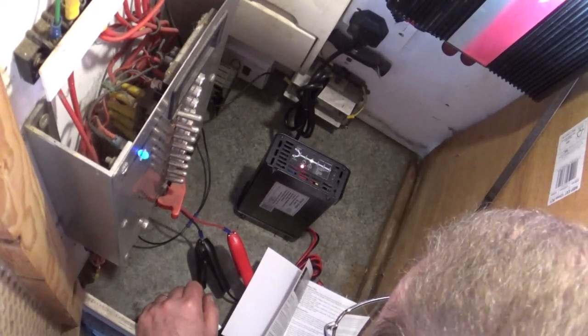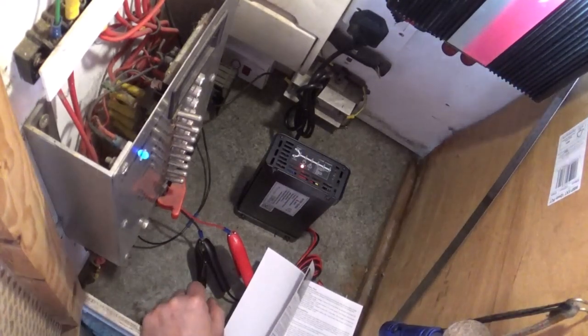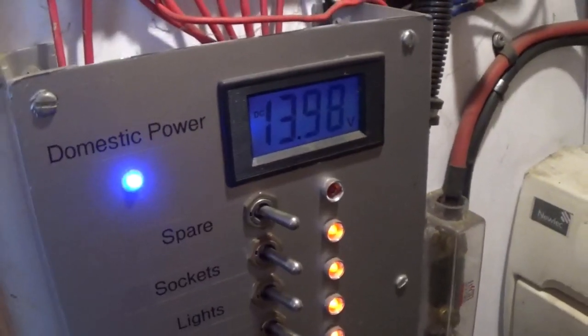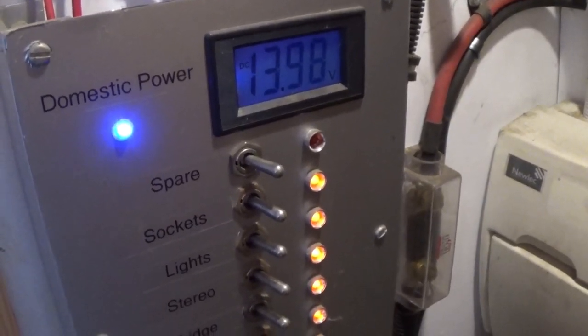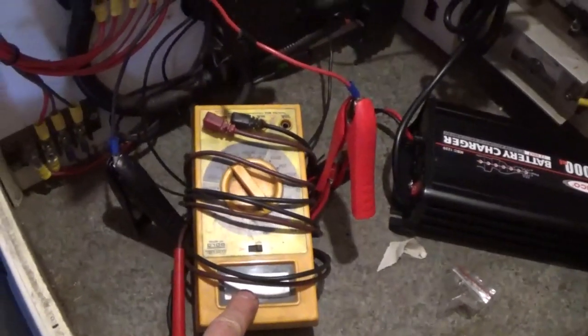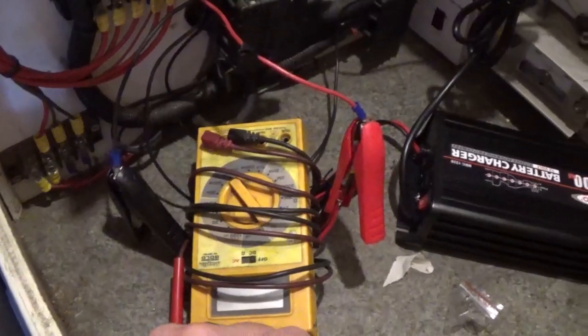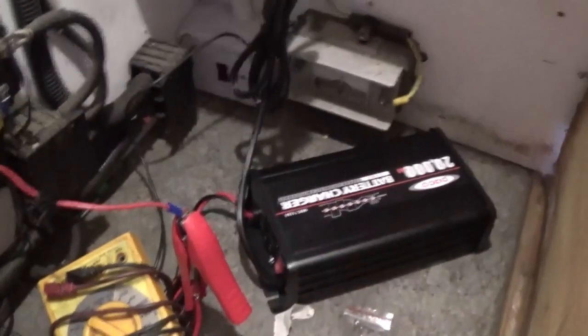I think I'm going to have to leave it connected and see if it gets upset. When we leave the boat we turn all the electrics off anyway, so it will do what it's expecting to do. That seems to be working very nicely - we're going away and back here next weekend, so we'll see how it's gone then. So far I'm happy with it and it's not getting hot or anything.